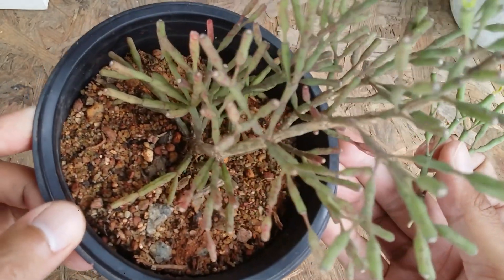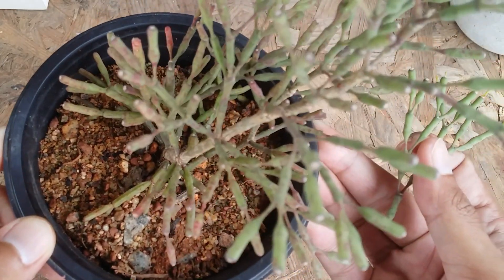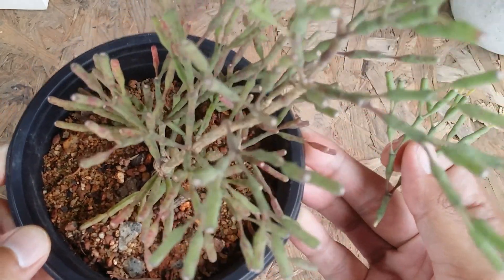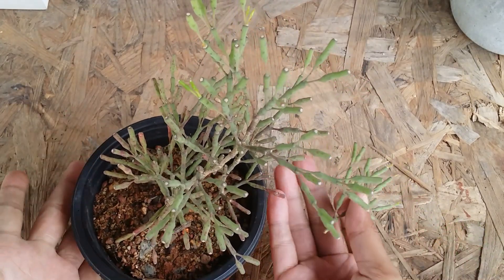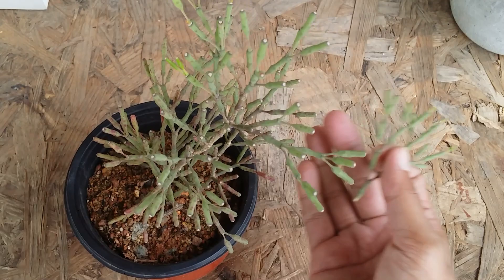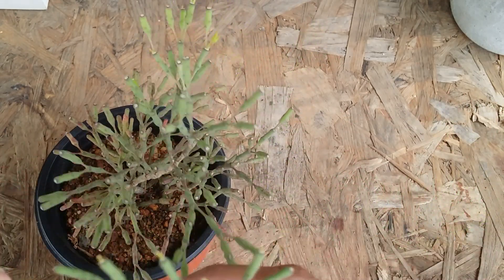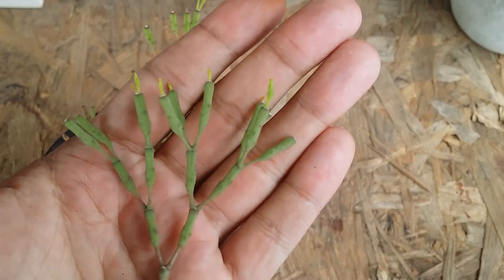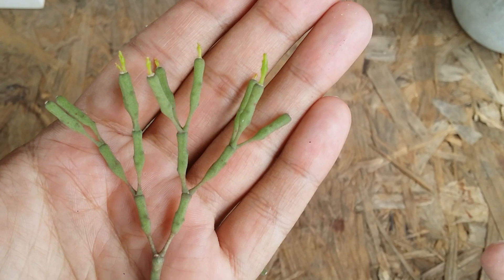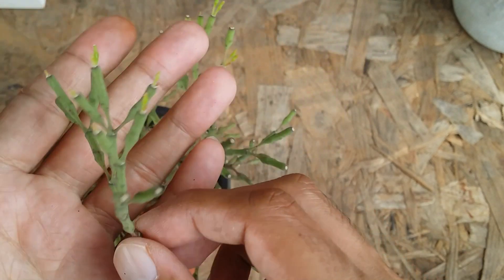The soil I've used is a very loose, porous, and gritty soil which drains out quickly. They require a loose, porous, and well-draining soil. You need to maintain a very slight amount of moisture, which is why I'm using a plastic pot. Do not keep them underwatered for a very long time — if they get underwatered, you will start seeing a lot of wrinkles on their stems or leaves, which means they are getting dehydrated.